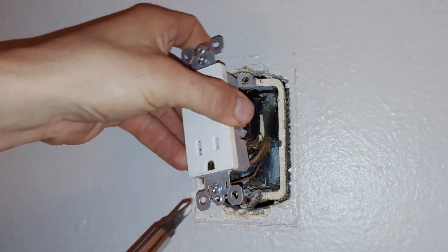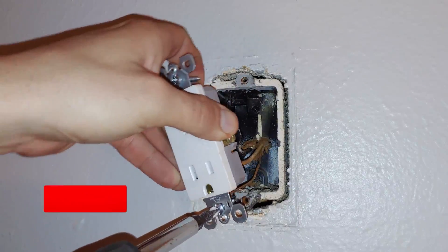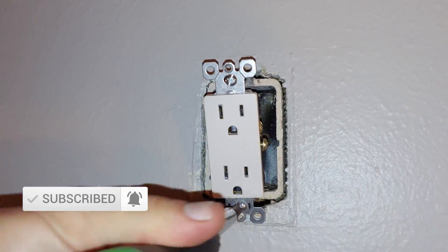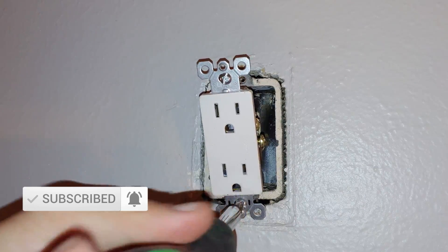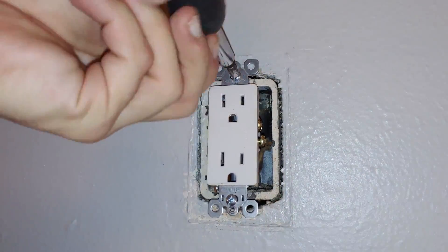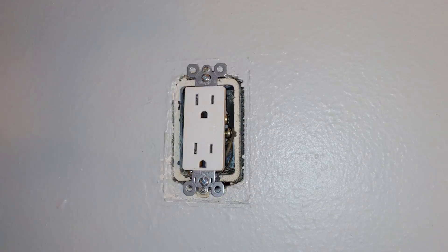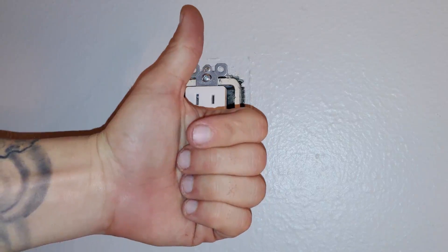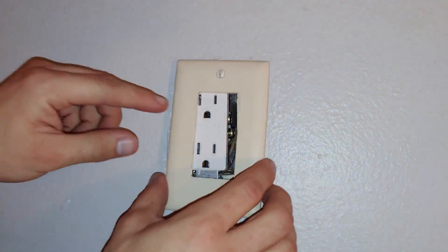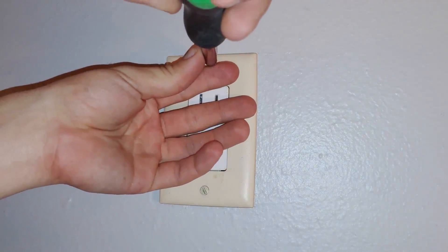Your new electrical outlet will come with new screws. A little tip: if you place your screwdriver in the screw and line it up before you start screwing, it is a lot easier. Now the last thing to do is simply put on our plate and screw in the flathead screws.